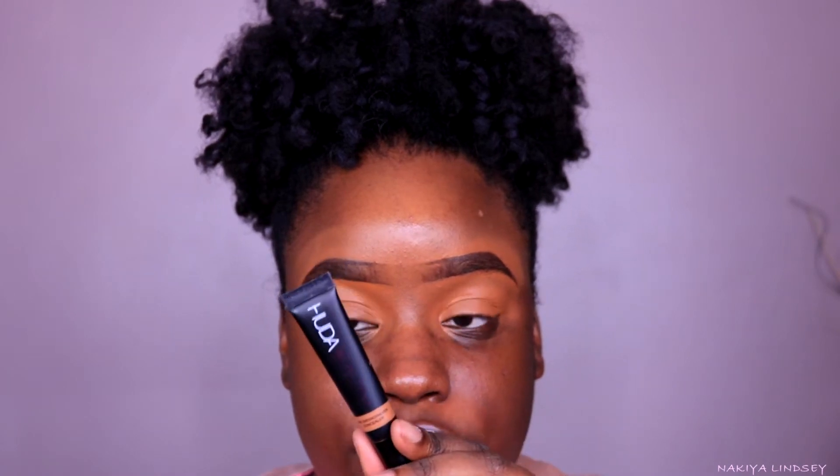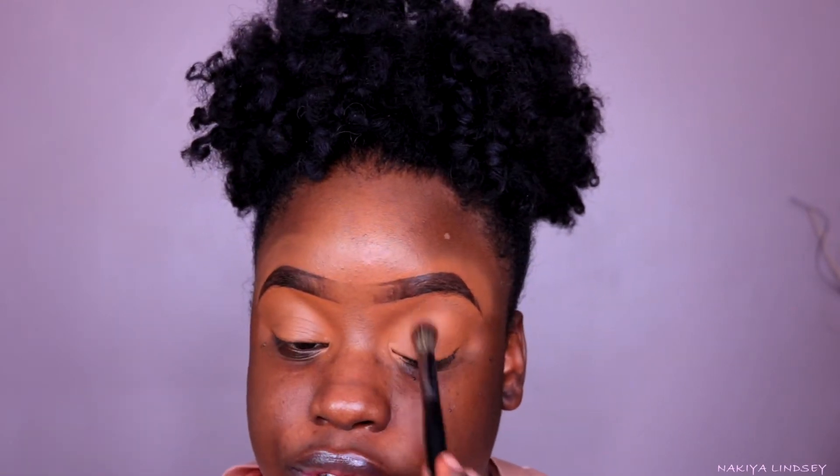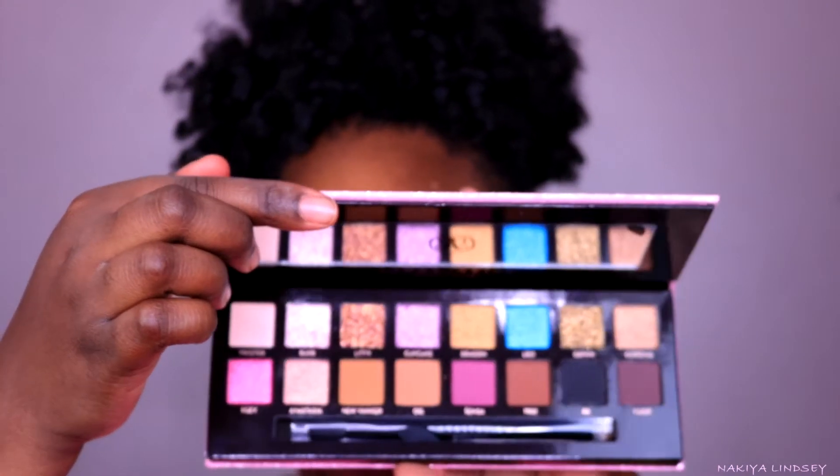I have you guys really close because we're going to focus on the eyes on this video. To prime my eyes I was going to use the Anastasia eye primer but I decided not to. I'm using the Huda Beauty Overachiever Concealer in the shade Butterscotch. I like using this when I prime my eyes for shadow because it dries down really nice and doesn't crease on my lid. Brows and primer done.